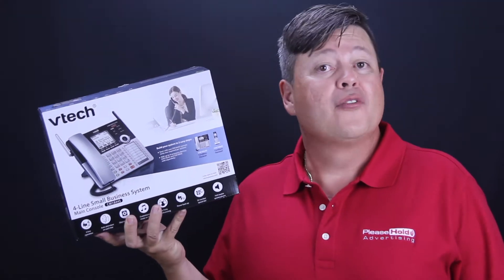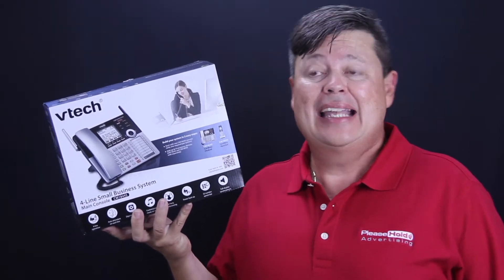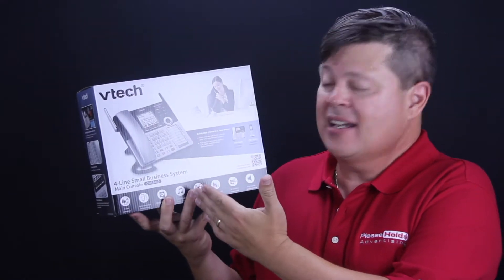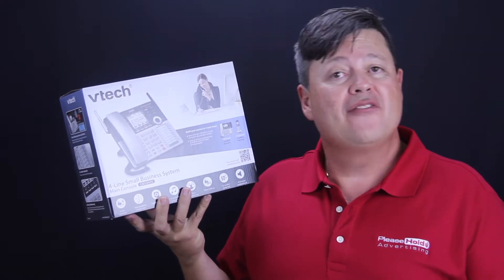Hello, this is Carlos Garcia from Please Hold Advertising on the internet at PleaseHold.com, and today we're going to talk about the VTech four-line small business phone system, the CM18445.